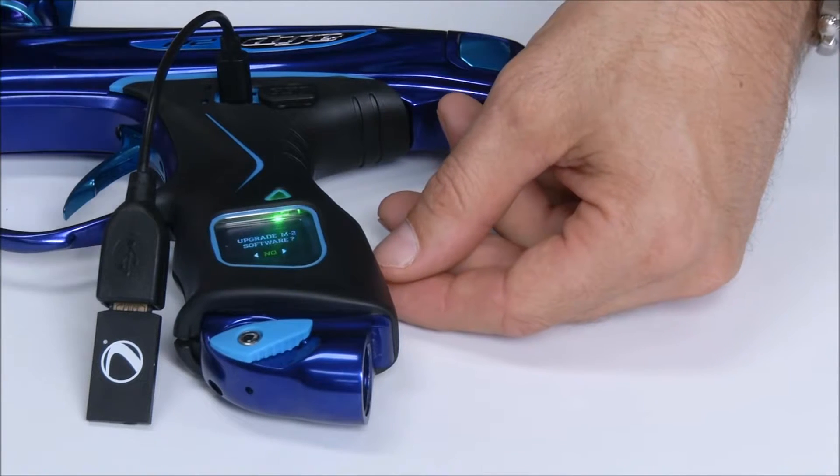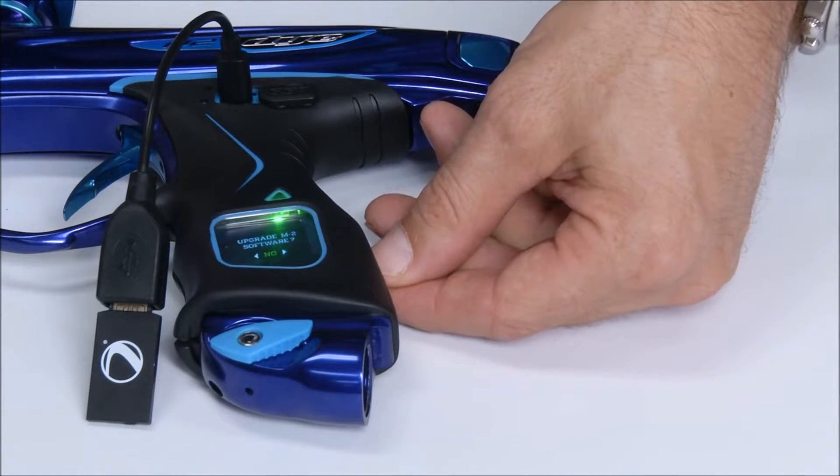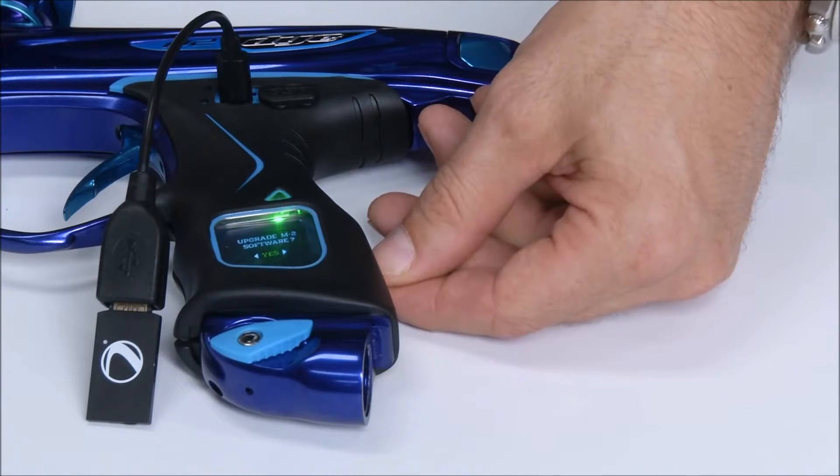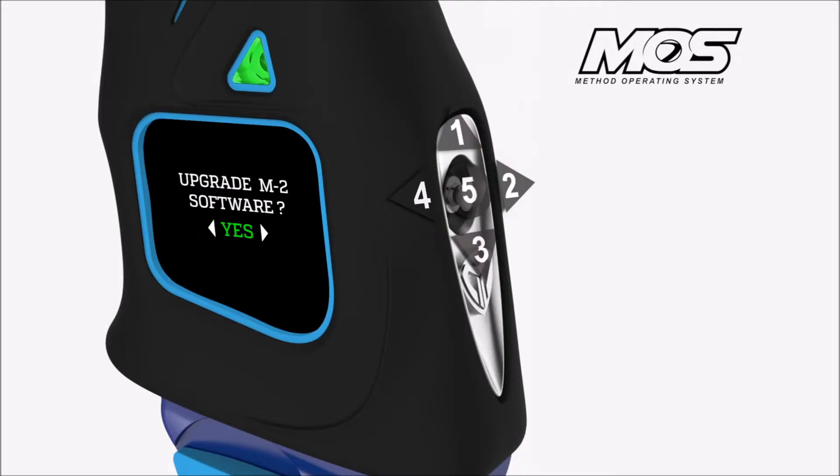It will then have you reconfirm if you're ready to upgrade the software. Toggle right or left with the joystick, have yes highlighted, and press the center of the joystick.